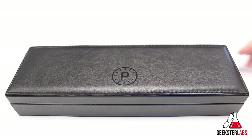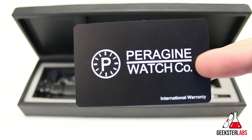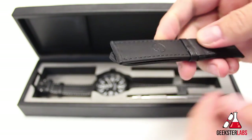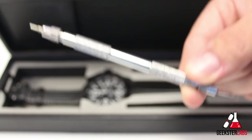The watch comes in a really nice leather-bound case. Included inside is the warranty card, the microfiber cloth, the extra strap — in this particular case it's the black leather strap with black stitching — and the watch tool.